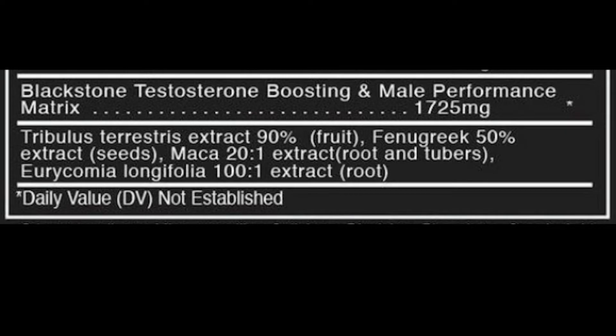Fenugreek has been researched for its potential to lower blood sugar, increase libido, and naturally increase testosterone. But it's important to note that some studies finding testosterone increases were sponsored by companies that had an investment in the fenugreek products being tested. It may help reduce DHT levels, body fat, and triglyceride levels, but more research needs to be done.